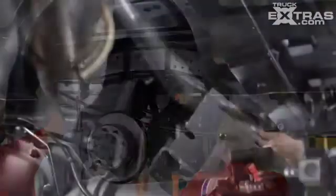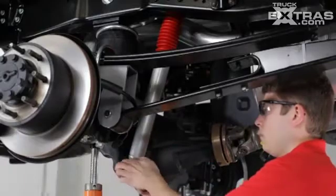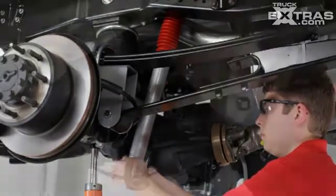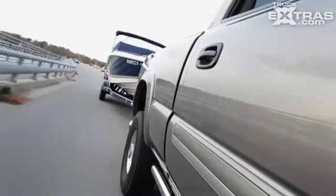R4 Tech kits are available for a wide range of trucks. Each application is specifically engineered to improve the ride quality and handling performance of the factory vehicle. With an R4 Tech kit installed on your truck, you can expect a better ride.